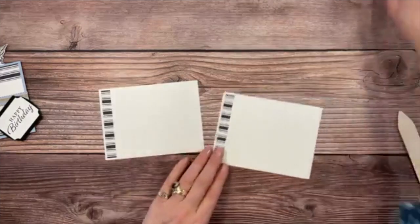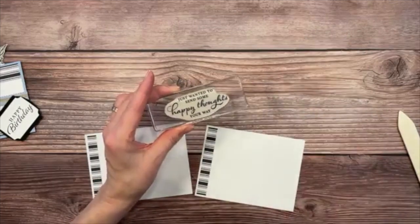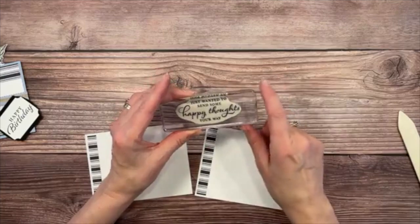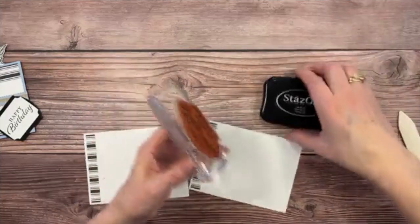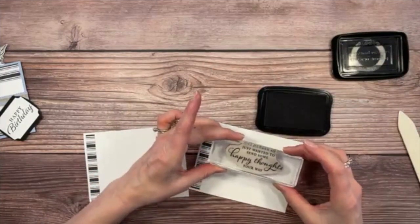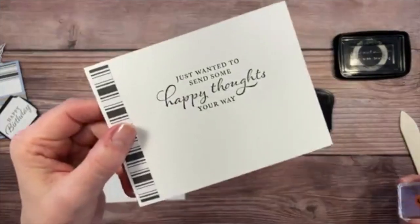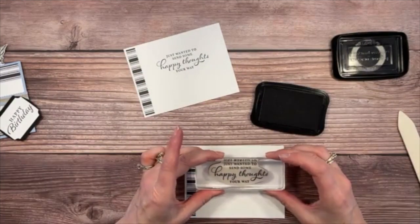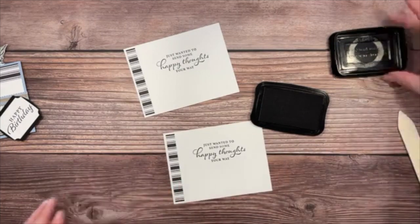Now we're going to stamp the inside sentiment. From the Happy Thoughts stamp set, we're using 'Just wanted to send some happy thoughts your way.' Ink it up with StazOn and set it on the inside panel. Look at that beautiful font — Stampin' Up mixes two different styles of font together and it's just so incredibly pretty.